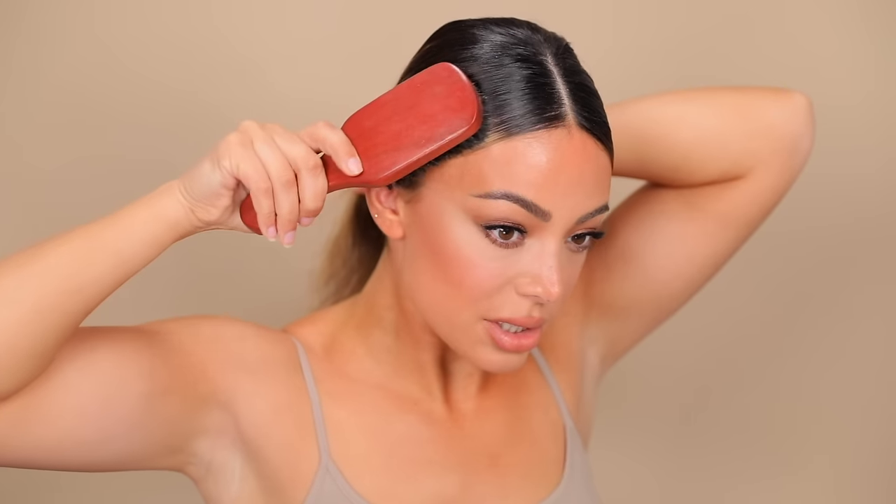With my tangle teaser I'm just going to brush the rest of my hair and then make a sleek bun. If you have any weird bumps, try to flatten them as much as possible.